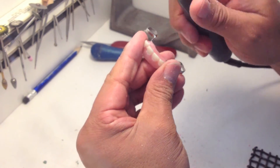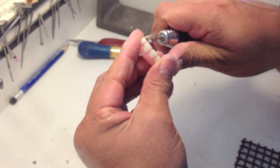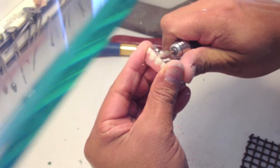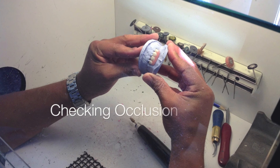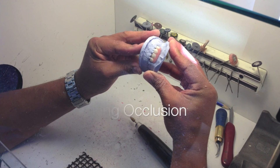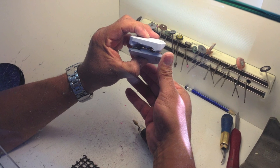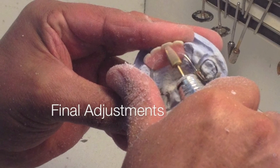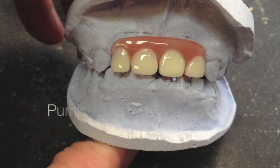He uses this acrylic burr because it's got a nice rounded end to be able to smooth out on the lingual side of these teeth. Here he is checking the occlusion to make sure it doesn't open the bite too much, and checking from the back side to make sure all the teeth touch. Then he adds a few finishing adjustments, and then we pumice and polish — and there's the finished product.